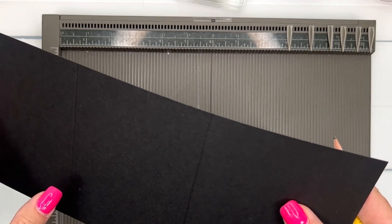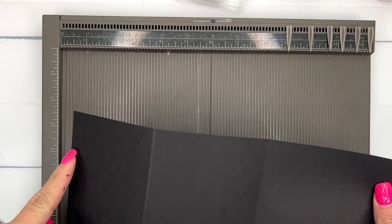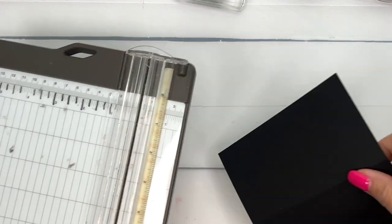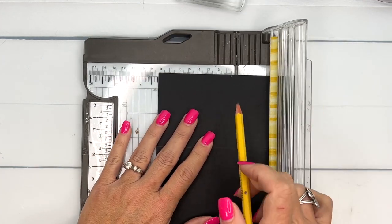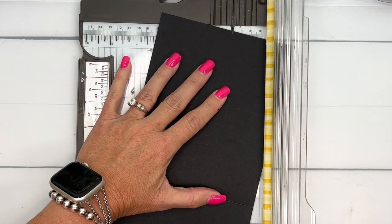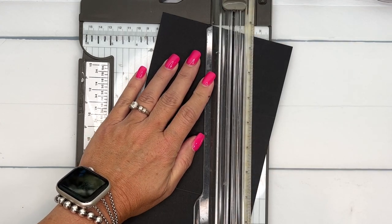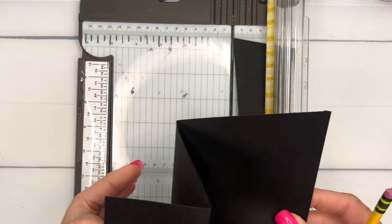I'm going to take my pencil and mark where to cut so it folds correctly. I'm going to mark at three inches — that's where I'm going to cut with my trimmer. I'll put that tick mark in the gutter and rotate my paper so that the other end is in the gutter as well, and we're going to cut a diagonal line from there to there. And that's what your paper looks like.